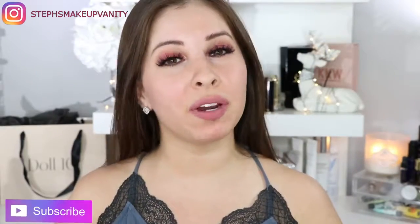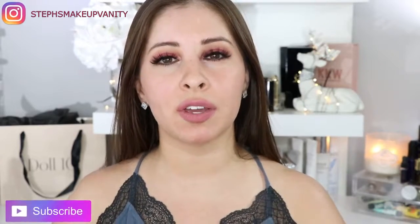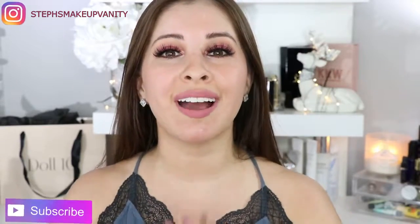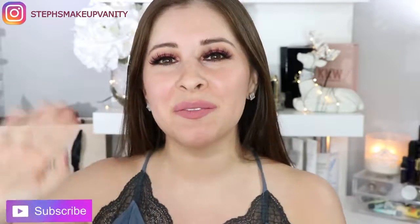So there you have it, guys. That was my review on a few products from Doll Time Beauty. I will provide a link down below with everything mentioned in this video so you guys can get a direct link to the products. Thank you so much for watching — I really do appreciate it. I love you guys, and I'll talk to you guys soon. Bye!